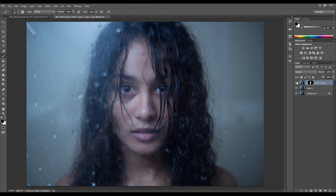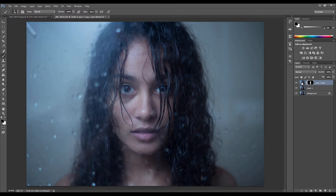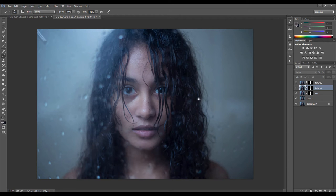If we Alt-click on that layer alone you can see what's been selected — it's just the skin, which is exactly what we want. Now we're going to duplicate this layer twice by pressing Ctrl+J twice, making two copies, and we can turn those off. We're going to name this bottom one 'blur' and the top two 'texture one' and 'texture two'. This is just to make it easier to see what we're working on — it's good to keep organized, especially with retouching, as your layers tend to pile up.